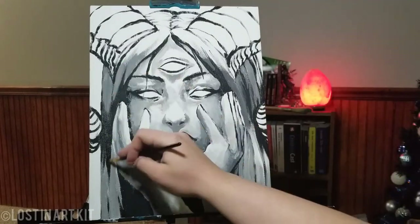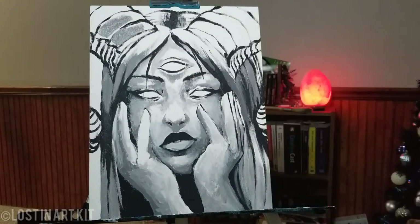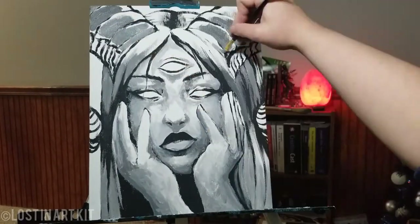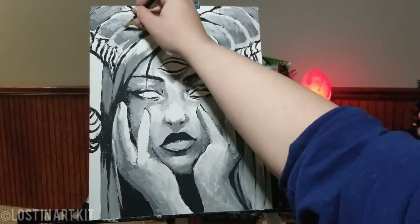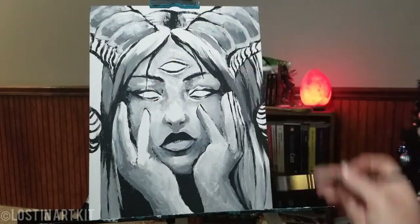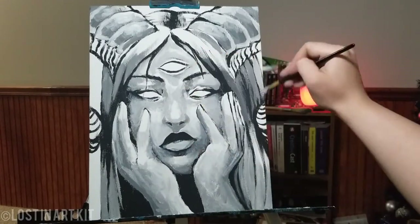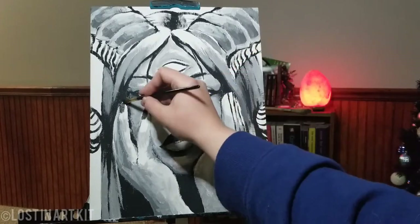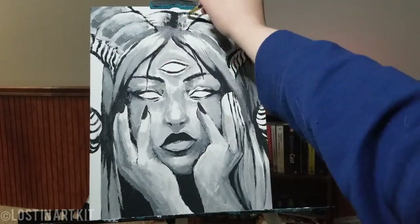Just sketching in some darker parts again to increase the contrast. Taking that darker gray along the horns, some shading, and then blending in a lighter place to smooth it out. Going back and forth with those values, making sure I'm keeping in mind where my light source is coming from. Then I'm filling in some black nails for her as well.